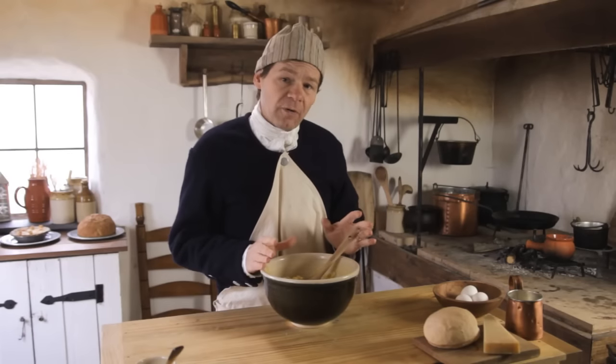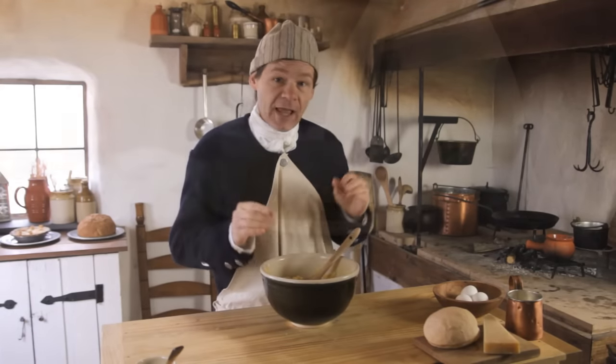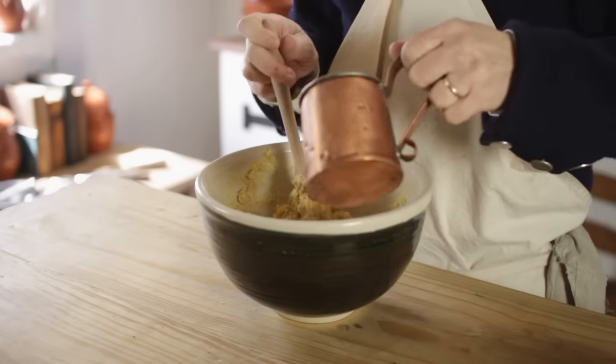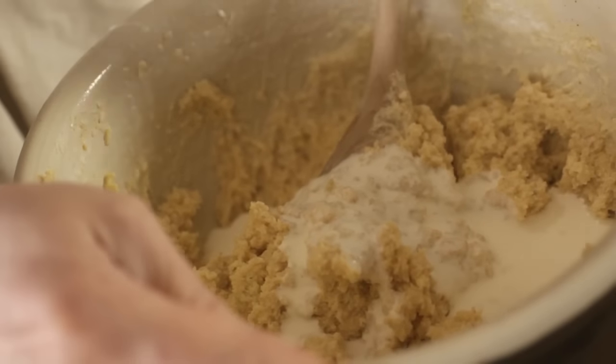We've got this all incorporated. The next thing to do is to add cream until we get to a fritter-like consistency — that's a pretty runny batter, so we need to add quite a bit of cream.